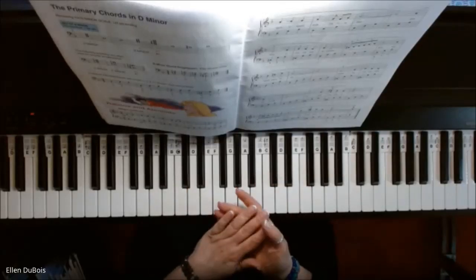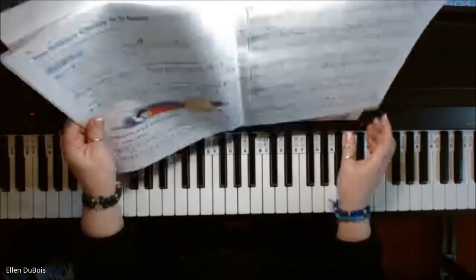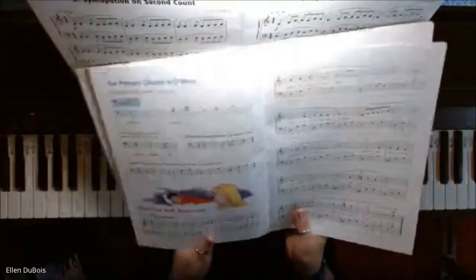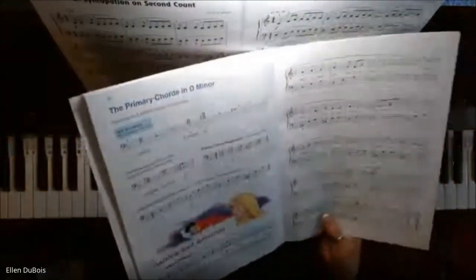Hey everyone, it's Ellen from Raps and Music Lessons, and we've got out of Alfred's Basic Library Level 3, on page 40, Raisins and Almonds.